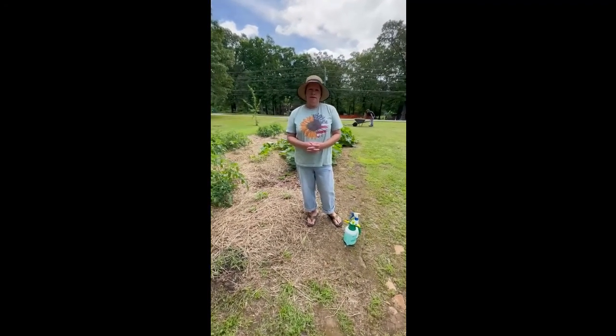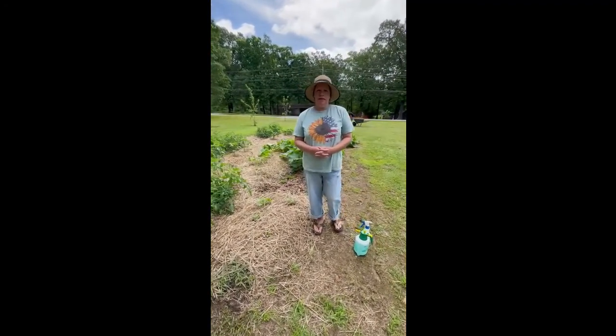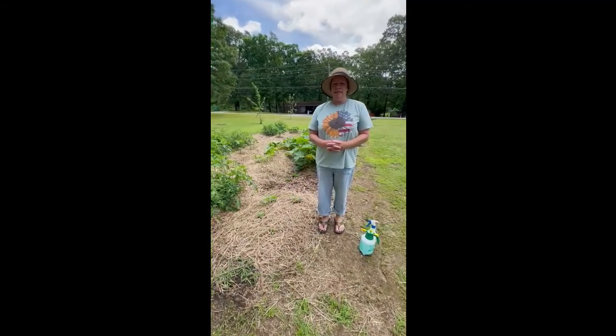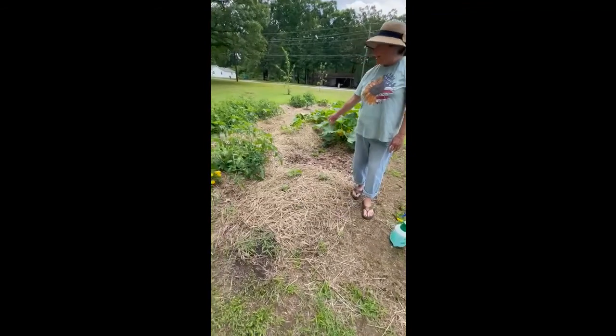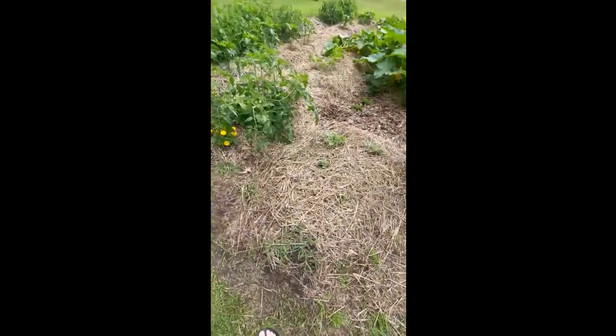We're gonna do a little update on the no-till garden. This has been planted about six weeks. If you notice, there's not hardly any weeds or grass. I mean it looks amazing.